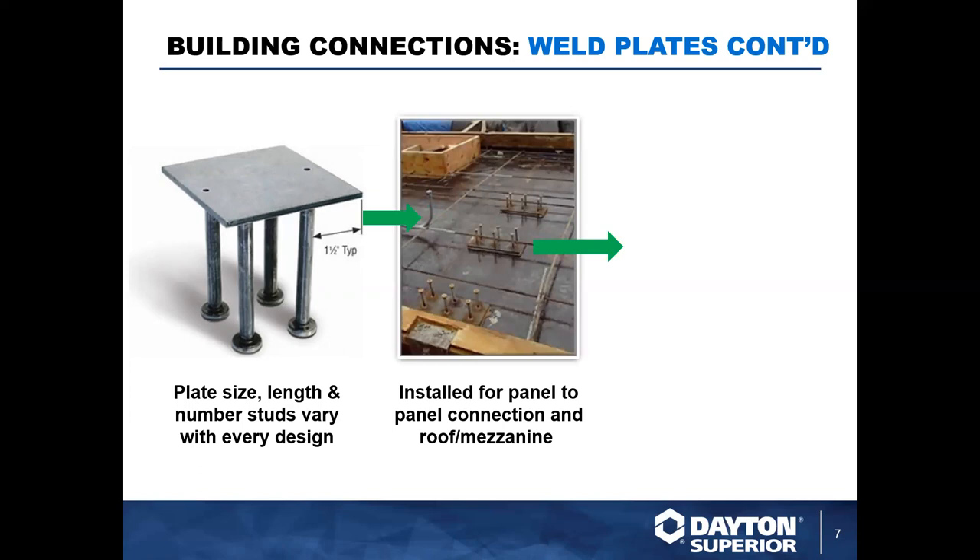Here we have some of these weld plates going into a precast bed application. You can see it going in with all of the reinforcement, cutouts, and inserts. Once that panel is poured, those Nelson studs will be embedded within the concrete, leaving an exposed weld plate on the exterior surface of the panel.